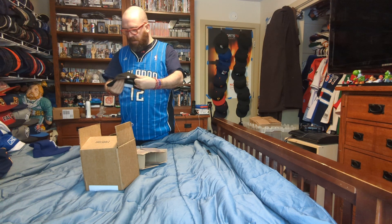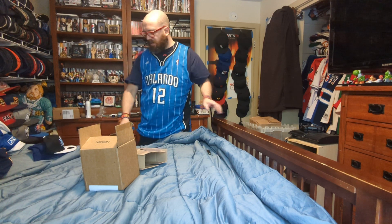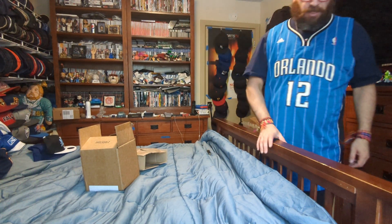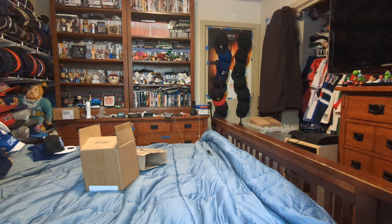That has been a quick unboxing for — not Tampa Bay Rays, Tampa Bay Lightning — and Mitchell and Ness Orlando Magic snapback. Thank you for watching, like, comment, subscribe, and I'll see you on the next one. Goodbye.